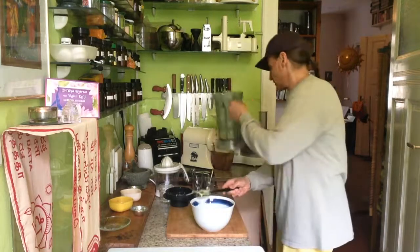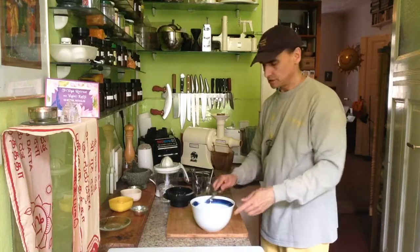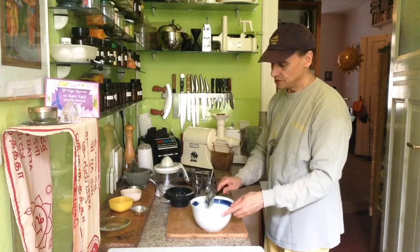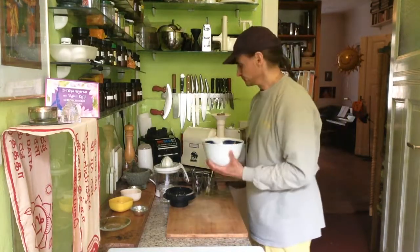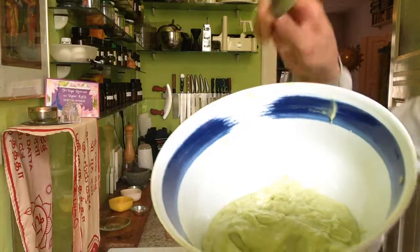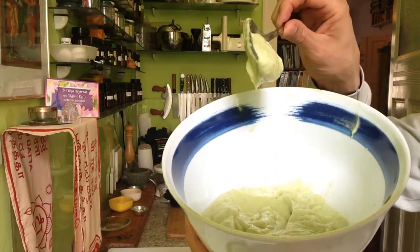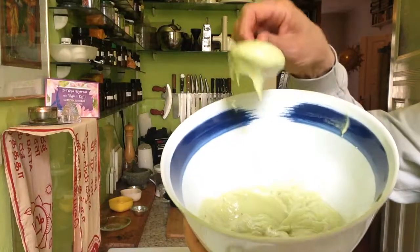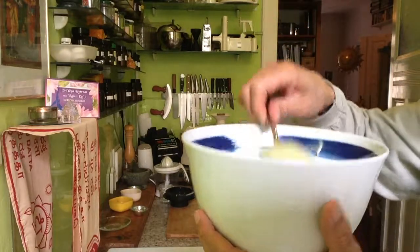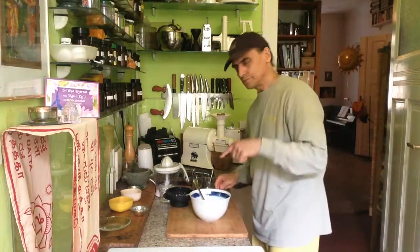It's a soft scraper and that is a nice tool to get everything out of the blender. Doesn't that look nice, like a pudding? Yeah, it's interesting — tastes very nice too, with a nice lemony flavor. I'll put some psyllium husk on top.